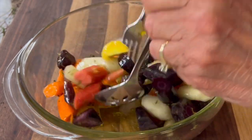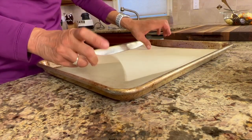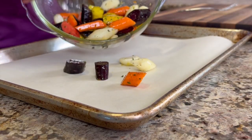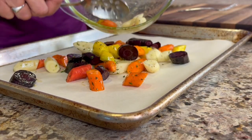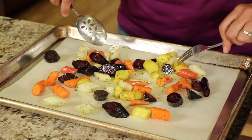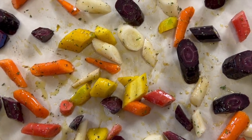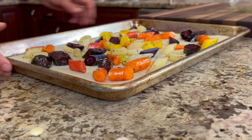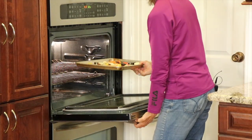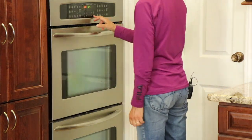We're gonna place this on a parchment-paper-covered baking sheet. Try not to overcrowd your pan — get these into a single layer and space them out so that they roast and they don't steam. I have my oven preheated to 400 degrees Fahrenheit. We're gonna place them in the oven for 20 minutes, then lower the temperature to 375 and cook them until they're fork tender, about another 8 to 15 minutes.